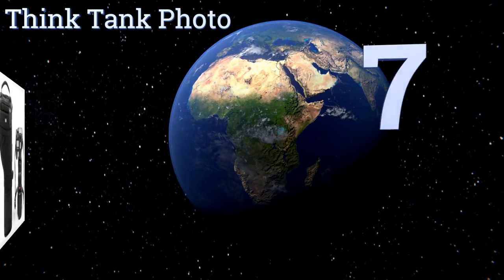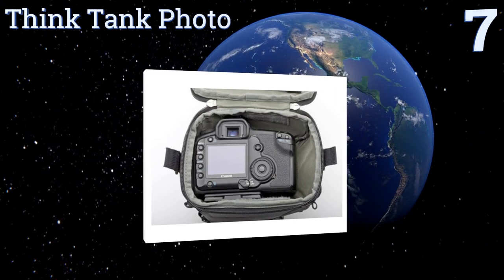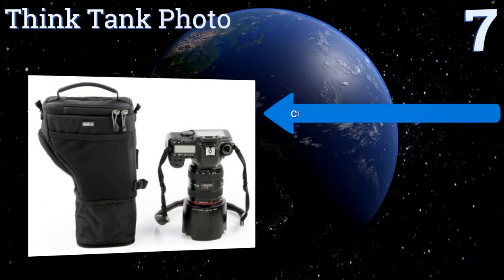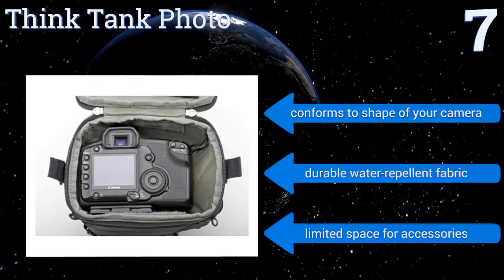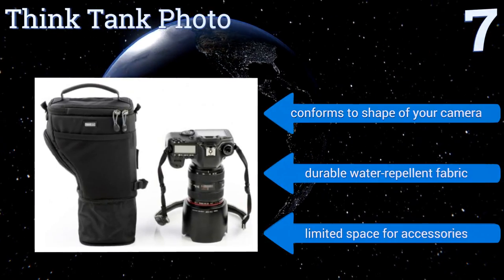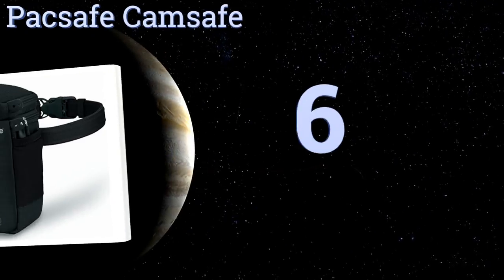At number seven, the ability to hold almost every standard size DSLR camera makes the Think Tank Photo a safe, reliable option. It features a pop-down section to increase the holster size for telephoto lenses and includes a stretch pocket on the side for an extra battery. It conforms to the shape of your camera and is made from a durable water-repellent fabric, but there's limited space for accessories.